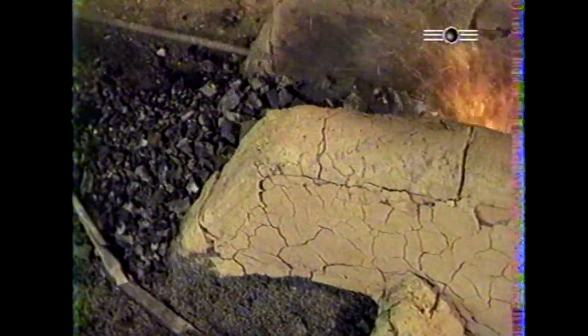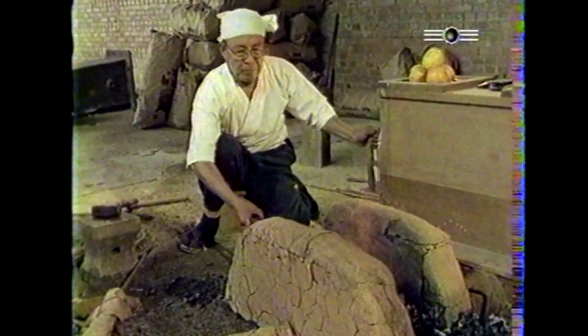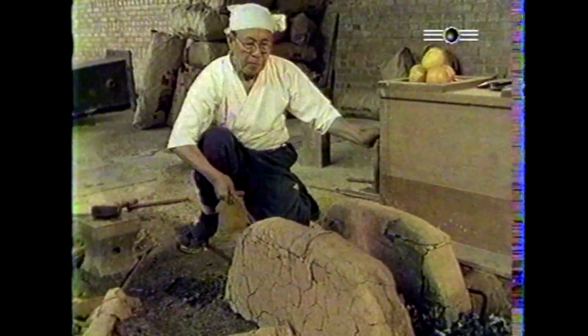Maître Ono Masami est un forgeron exceptionnel. Il fut l'apprenti du renommé Morita Kaneshige, 72e descendant du légendaire maître forgeron Ikeda Ju Kunichige.